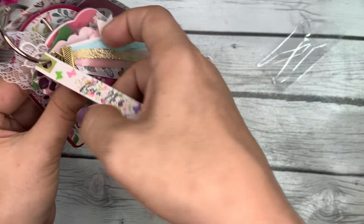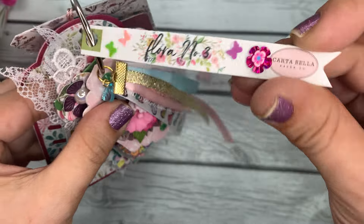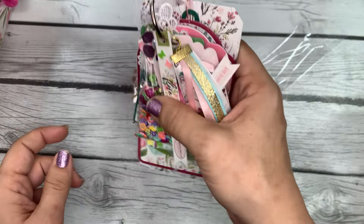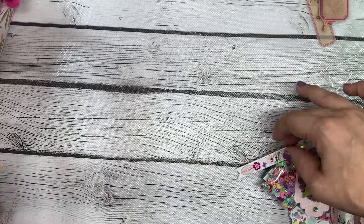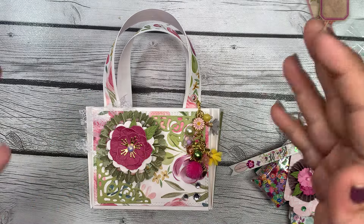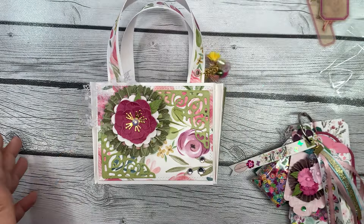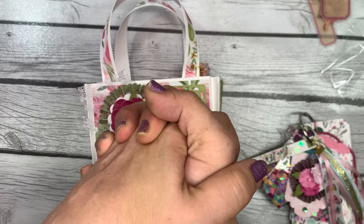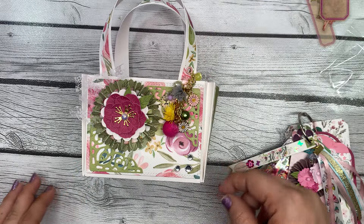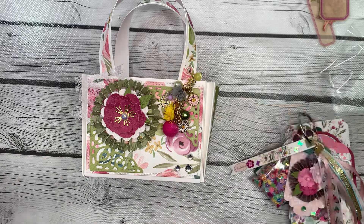It looks like we missed this — the name of the collection is Flora Number Three from Cartabella. Thank you for adding that so I know what it's called! Like I said, I do have that in my collection and I will add these goodies to it and maybe play with it soon. Thank you so much, Kristin, for participating in my swap and for making one for me — it's not required but always appreciated. You did a beautiful job and I thank you very much for all these goodies. If you have any questions, leave them in the comments and I'll get back to you. Make sure you check out Kristin — I'll have her linked in the description. Thanks for watching, have a great day, bye!